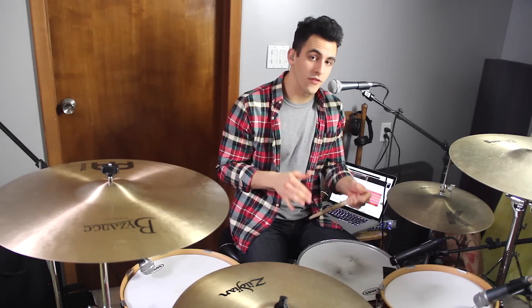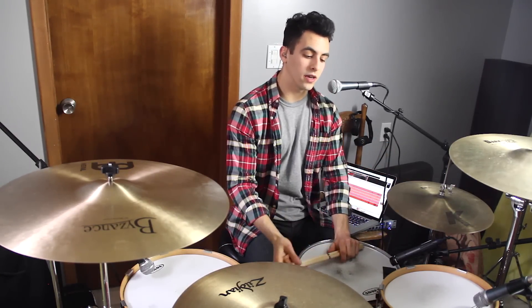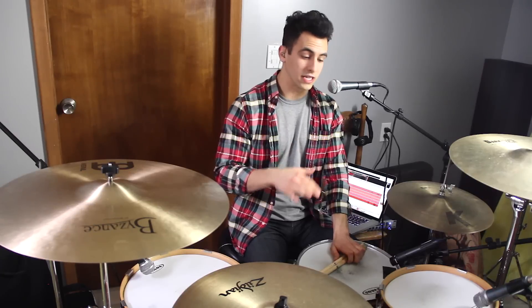So this drum fill is called a linear drum fill. And what that means is that none of your sticks or your feet are hitting at the same time. So this one is a really cool sounding one — it sounds like you're hitting a ton of drums when you're really actually not. So I'll break down the sticking pattern for you in three different parts.